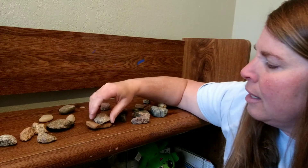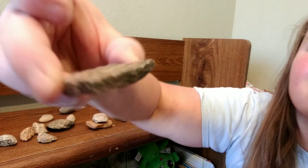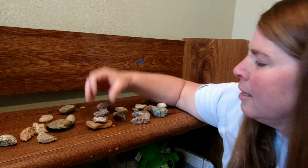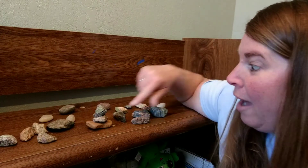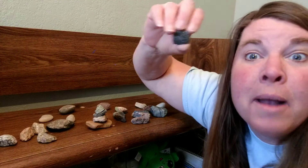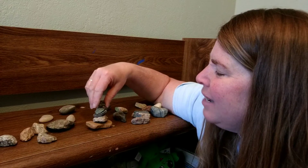Here we go, I'm going to try to put another one on. It fell again! Let's keep going. Maybe I could try this one on the bottom — this is a pretty flat one. Maybe put this one on top. Maybe this one — look how flat that is — put that one on top.